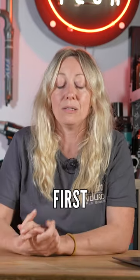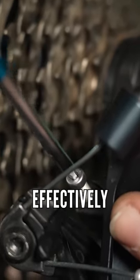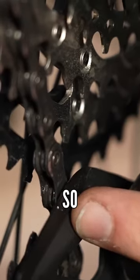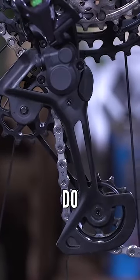Check that first. Have you set up the b tension correctly? Because if there's not enough b tension, the chain could effectively just sit on itself and rub against the derailleur, which will also create a grinding sound even though everything seems to be moving perfectly well. So do check those things out.